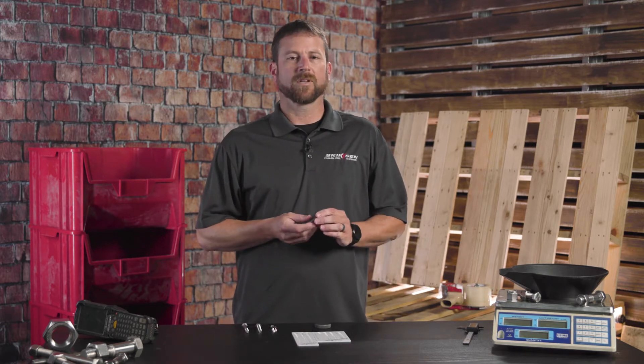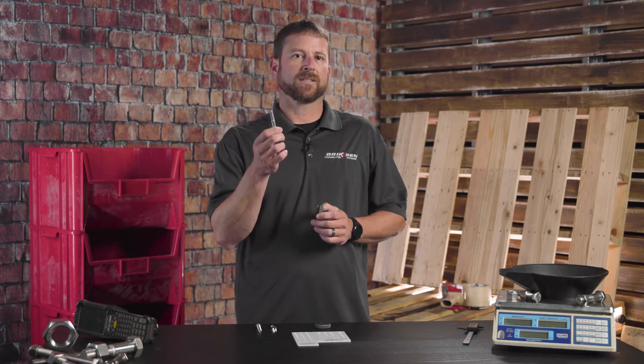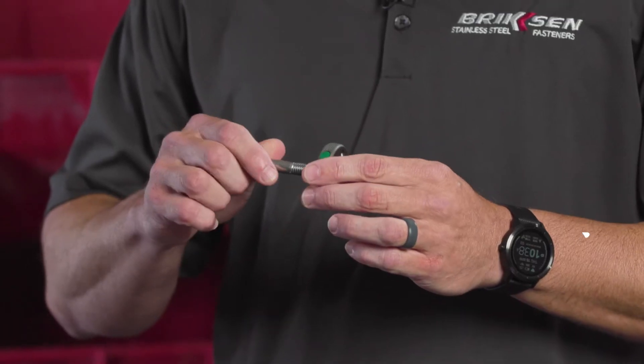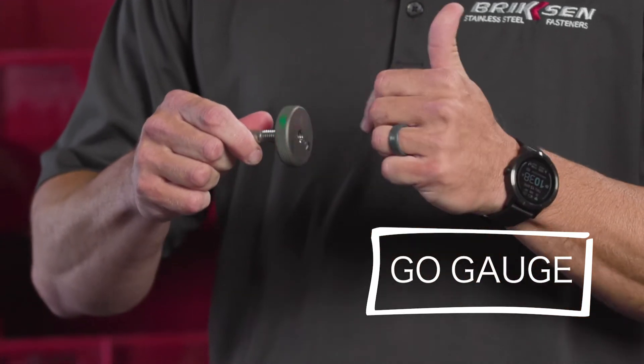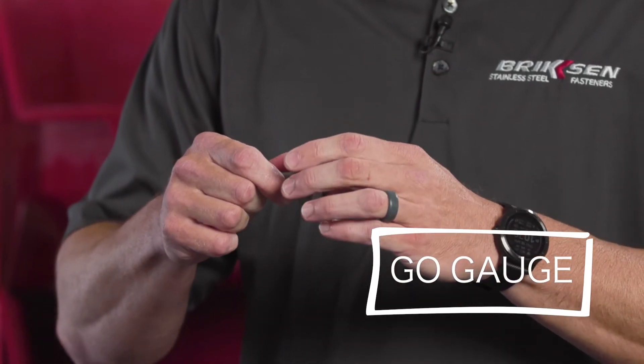The purpose of the go gauge is it's threaded on the interior. I've brought a hex cap screw that I know is a valid part, and as we thread this on, the go gauge allows us to thread on nice and smooth, which verifies that the threads are in fact correct.